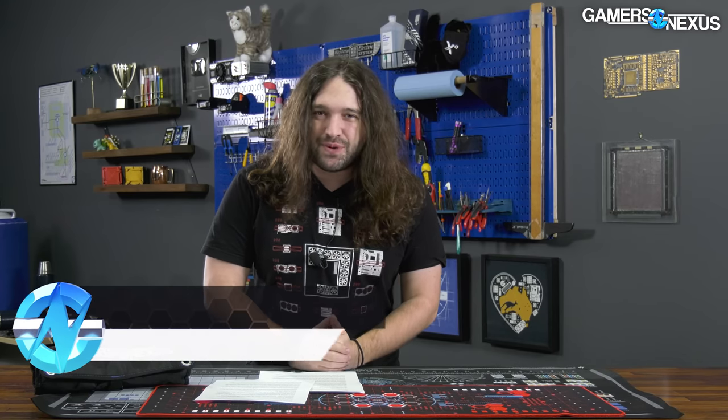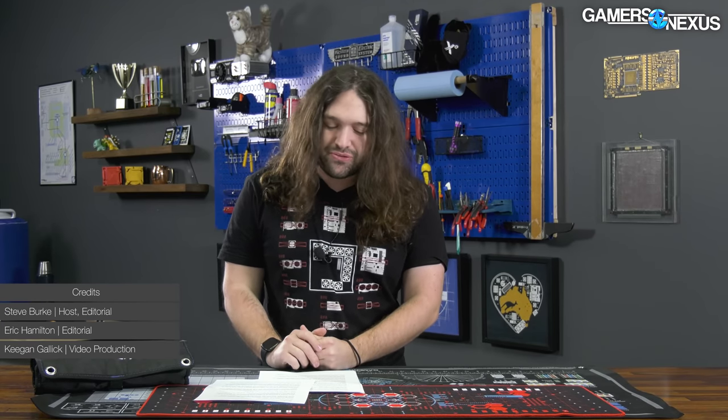Hey everyone, welcome back to the Hardware News Recap for the week. This week is packed with news. Intel accidentally leaked basically its entire roadmap for the next four years, including the DG3 GPUs.